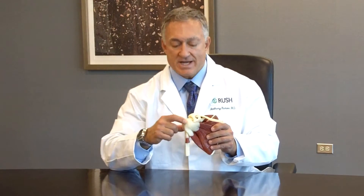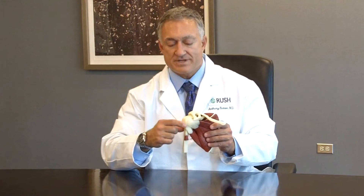When this tendon tears, it not only causes a problem with being able to raise up our arm, but it also can play a role in terms of the stability of the ball and socket joint. This can make it so that it's hard to use the arm away from the body.